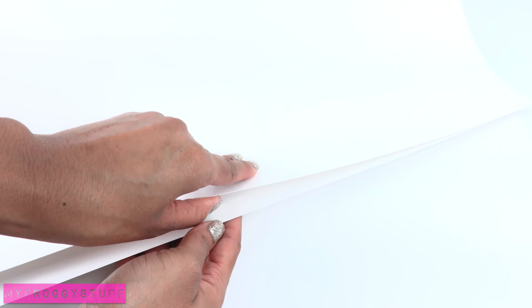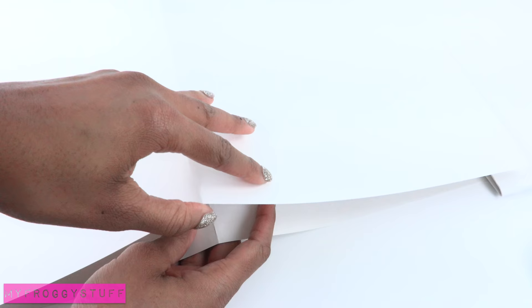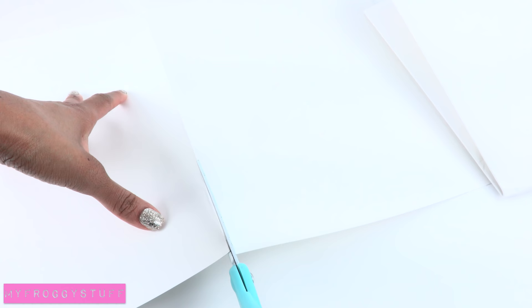I start by folding poster board in half and then in half again. I take a second poster board and repeat. Unfold and cut one of the poster boards in half, unfold the other one, and cut up to the center point. So I end up with two pieces of poster board that look like this.